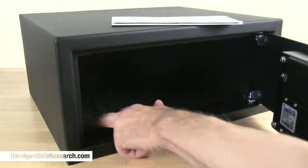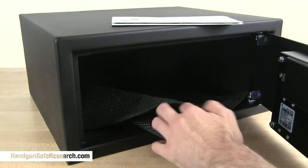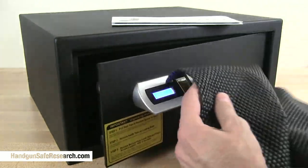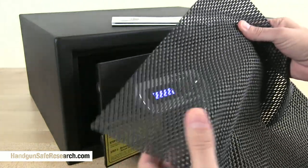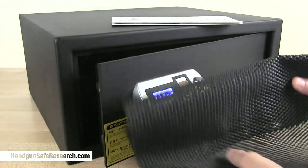One of the things I find disappointing about this safe is this flimsy scrap of foam. That is all the lining there is. I would expect a safe that costs over $300 to be made with more attention to detail. I mean, this is a joke.